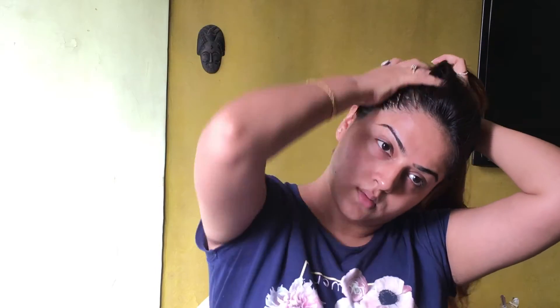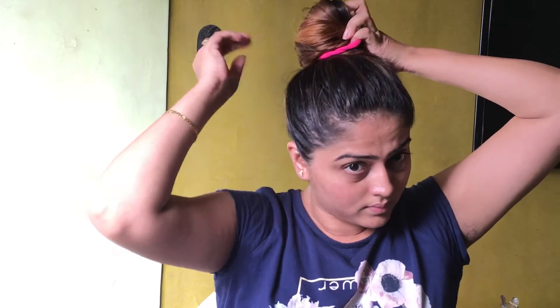Before applying this face pack, I would like to tie my hair up in a bun so that it doesn't come on my face. After tying my hair up, I wash my face with face wash and then apply the face pack.